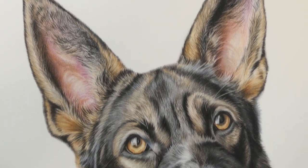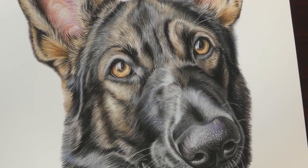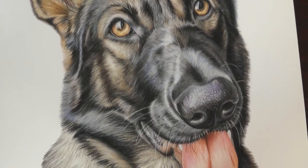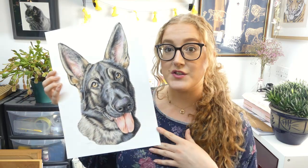She's a sable German Shepherd, so you'll notice there's quite a lot of silver and black tones in her fur rather than the bright oranges that we sometimes see with other German Shepherds. Because Freya is a large drawing — she's A3 size — I had to order a very big frame.